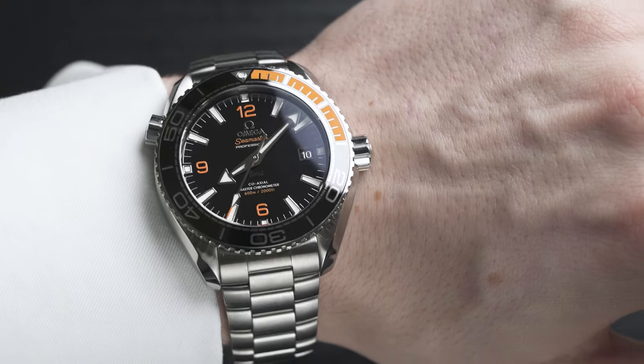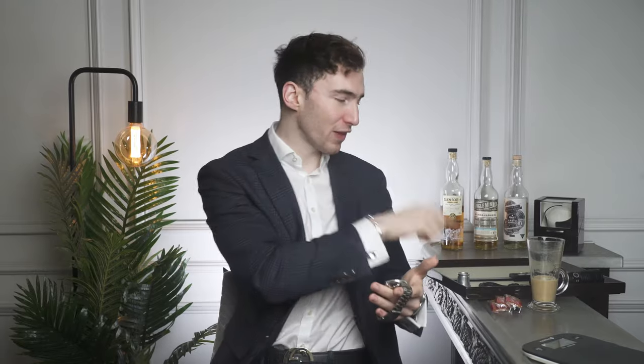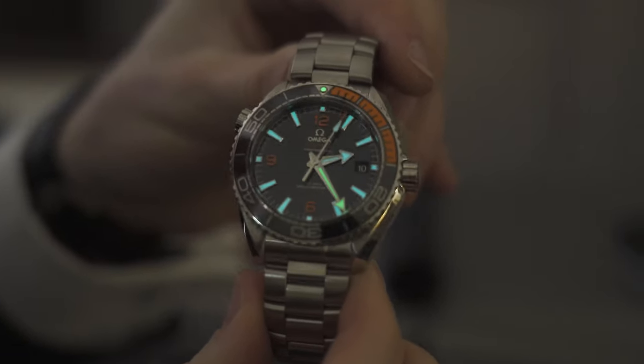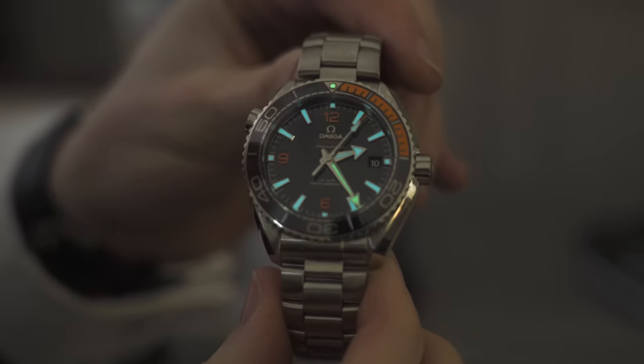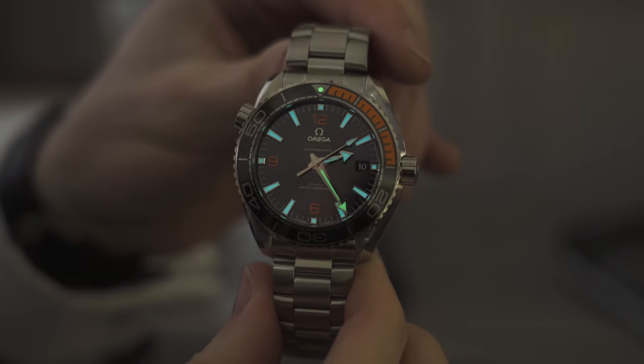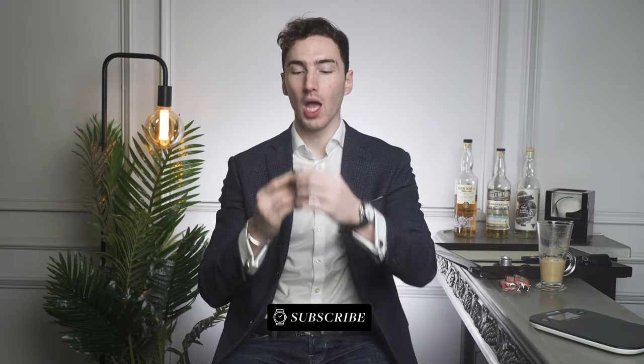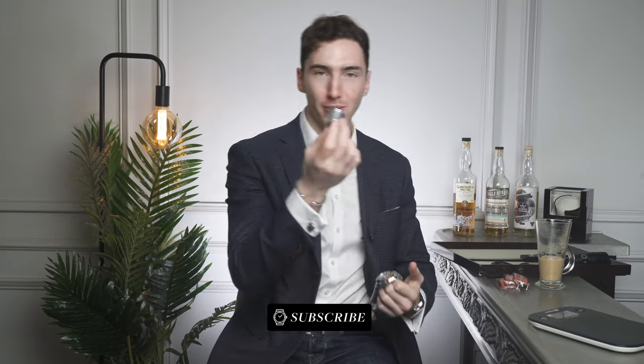Then there's the lume. This is a fully functional dive watch, so it has the lume dot on the bezel. The lume is actually a combination of green and blue — it looks really, really cool. Let's get the flashlight on to show it: you can see the combination between the green and the blue. This might be one of my favorite things about this watch. It also has domed sapphire crystal glass on the front and an open case back.